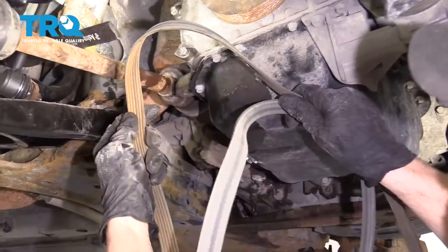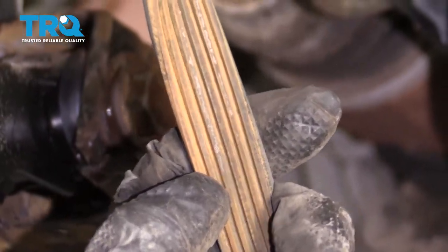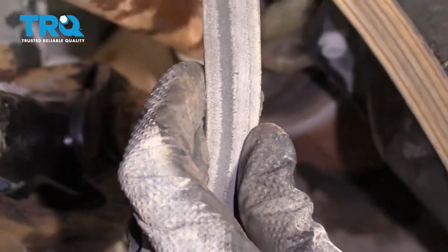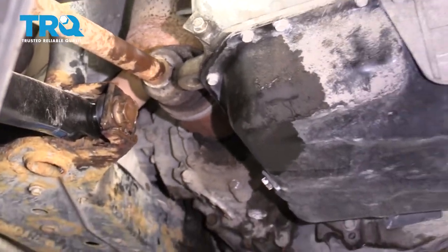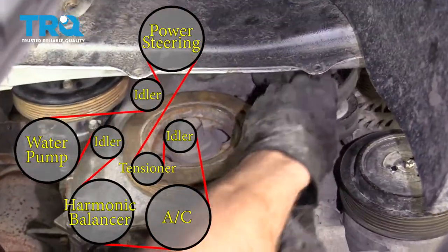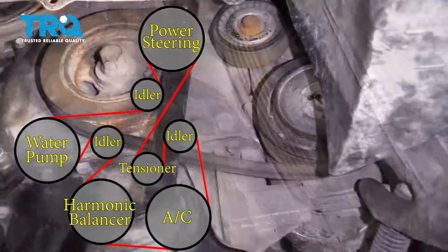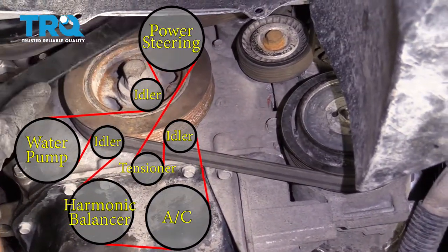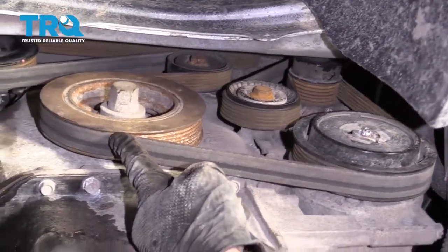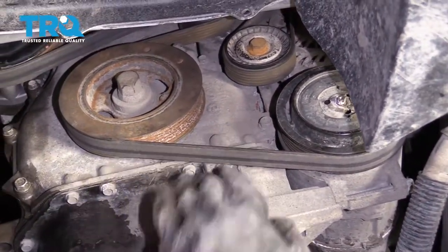Now it's time to put the belt back on. You're going to want to inspect it — look at the ribbed area; if you see a lot of cracks, you'll want to replace it. Also look at the backing; if it has a wear outline, you'll want to replace it as well. For the purpose of this instructional video, I'm just going to show how to put this belt back on. Start at the top at the power steering pump, rest it over the pulley, then line up the rest of the pulleys. Double-check to ensure it's going over all the pulleys properly, and verify again after starting the engine.